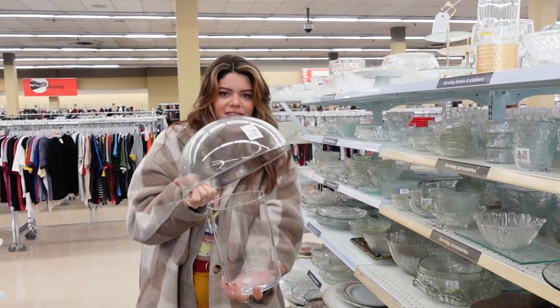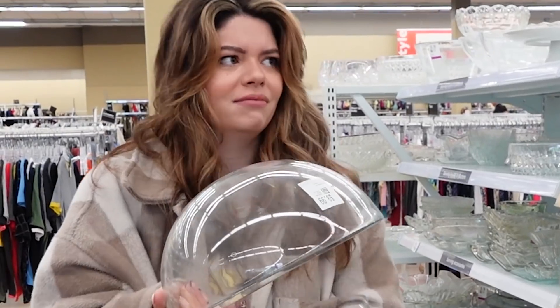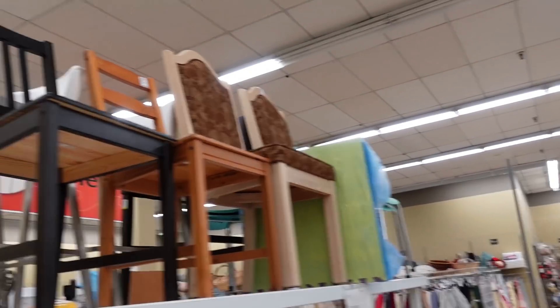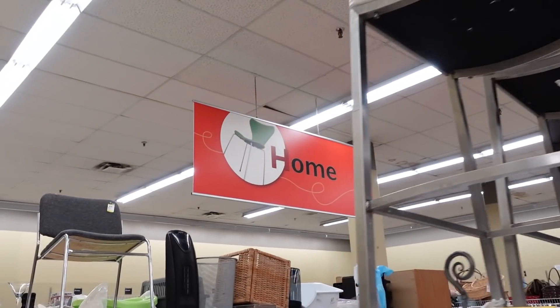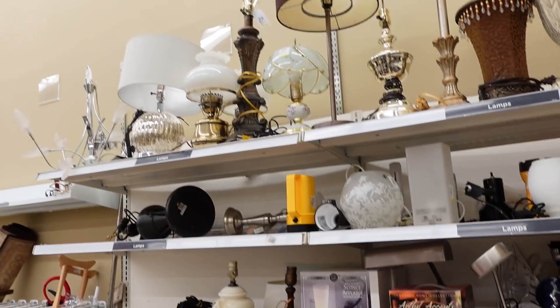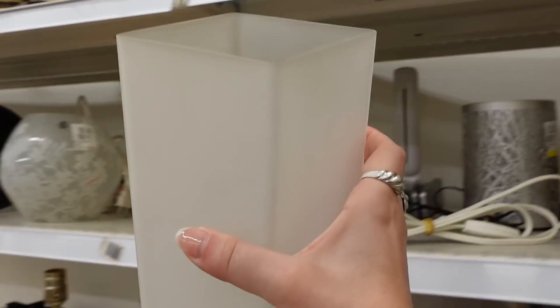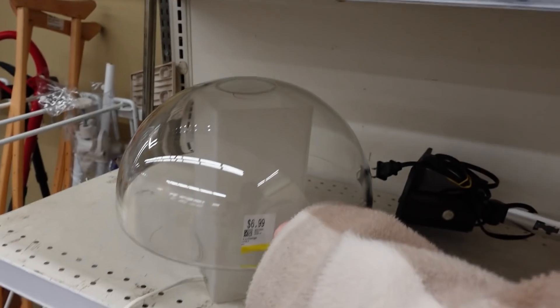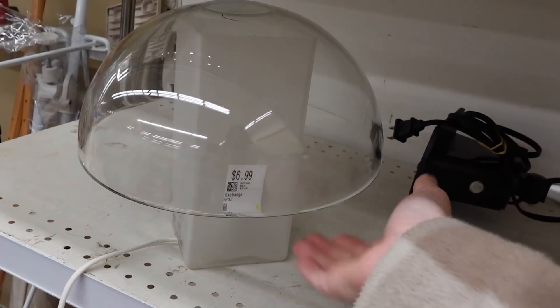This is good if I can get a taller base, right? It's cute. If I did a square base mushroom lamp, this would be so easy — but I don't think that's the vibe.